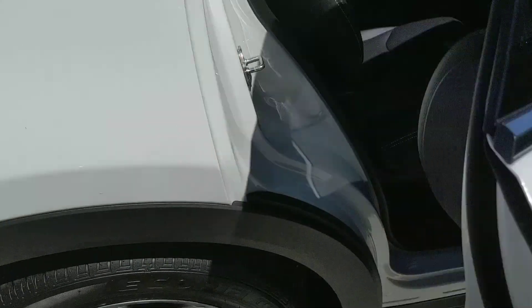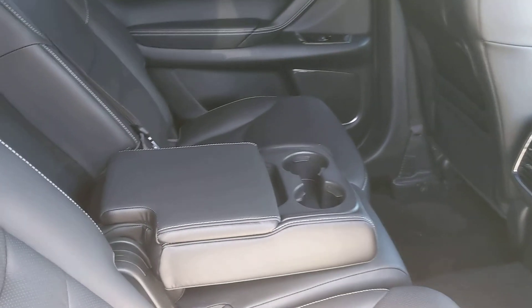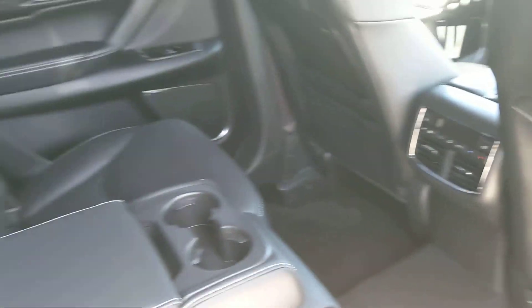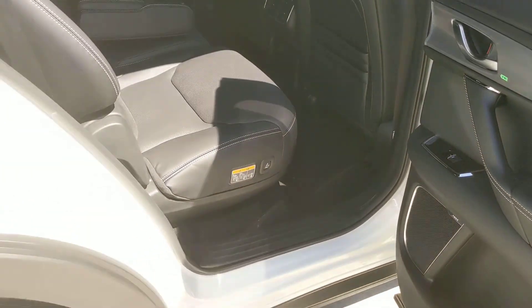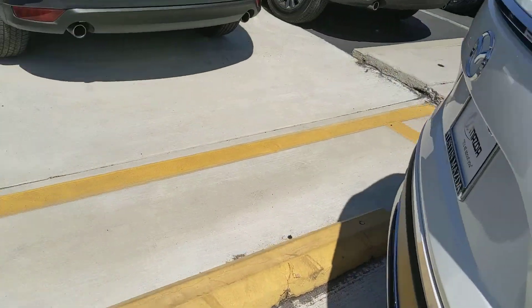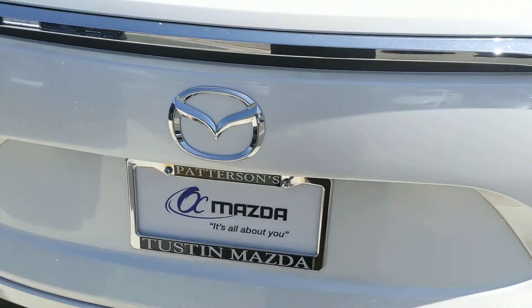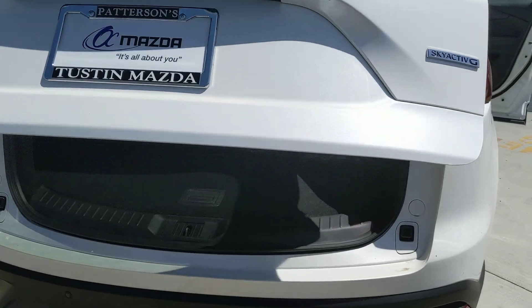In the back seat, we've got the center armrest with USB ports for charging. Rear AC vents and controls right up front there. They also added a nice kick tailgate — people have been asking about that for a while — so you just kick your foot under there and the tailgate will open up for you.